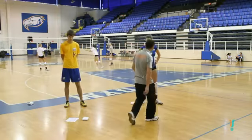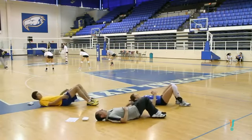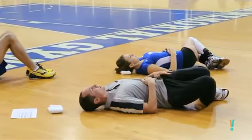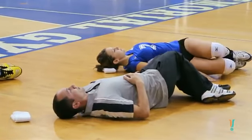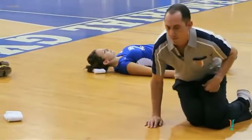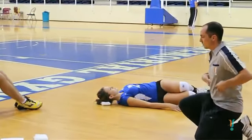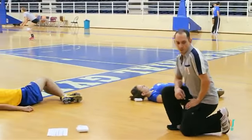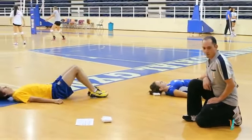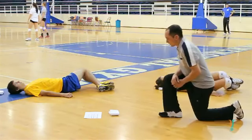We're starting off with hip crossovers, lying down on the ground, feet on the ground, and just gently moving knees side to side. Technique on this one is pretty easy — just keeping your ribs on the ground, gently moving your knees back and forth. We do this for about 30 seconds.